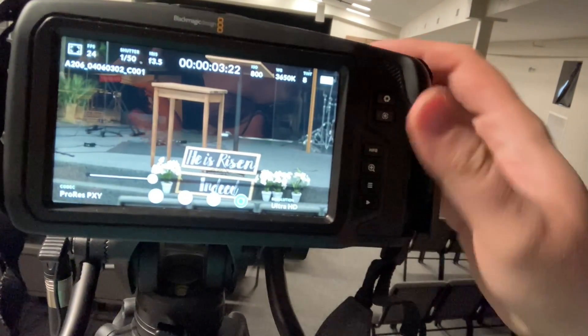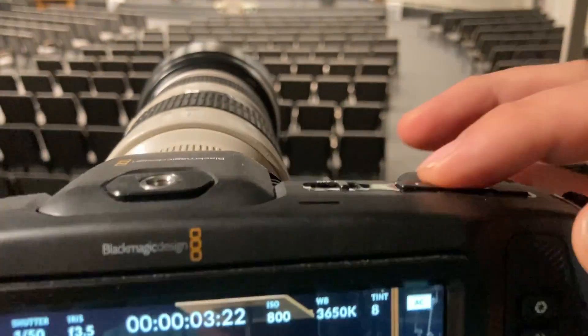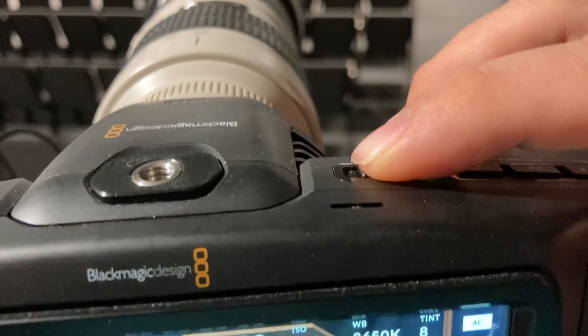When you're done watching your playback, hit the record button to kick back out to the live screen. Once you're done recording, just make sure you hit the power button to turn it off, and that is how you use the Black Magic camera in a very basic way.